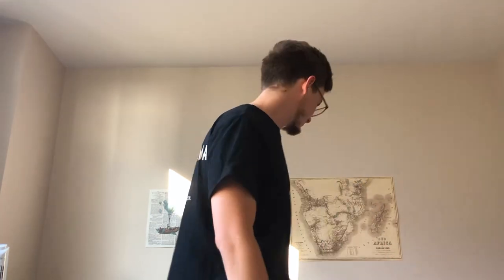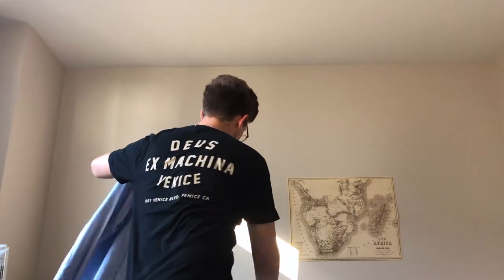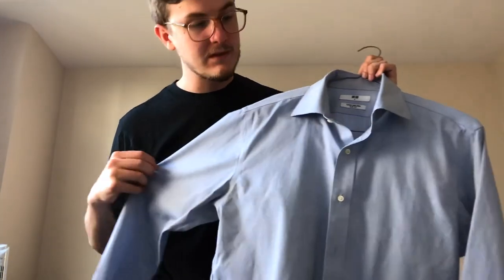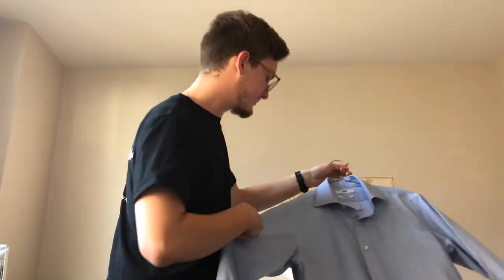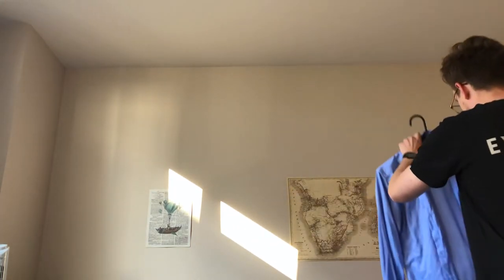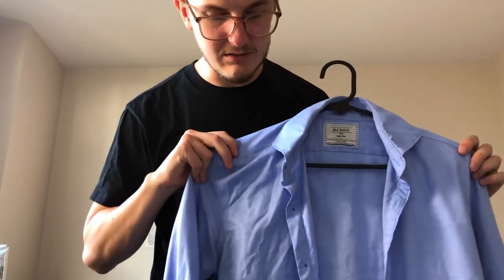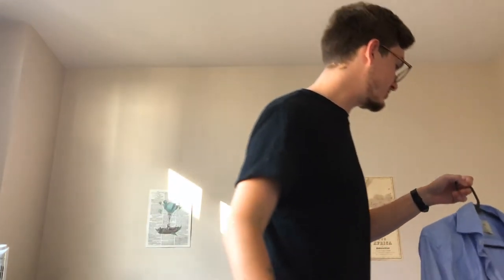In terms of non-iron effectiveness, Uniqlo's is just better. Let's go to the blue shirt so we can compare like to like. That's the blue shirt right here, and then this is a similar blue shirt here. It does look a lot more crinkly, but when you put it on, the wrinkles kind of go away. That being said, Uniqlo's is just better.